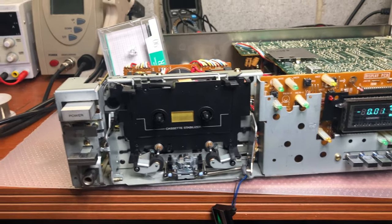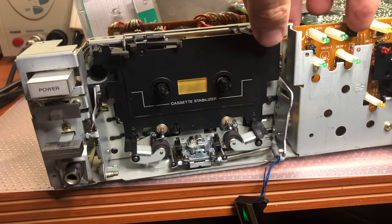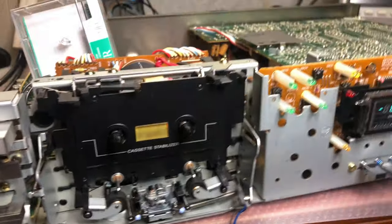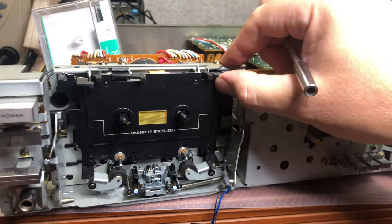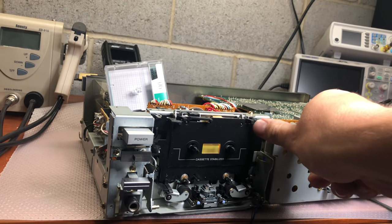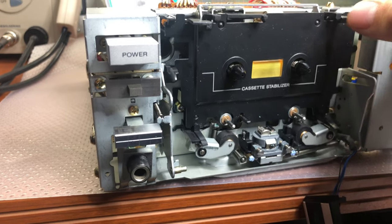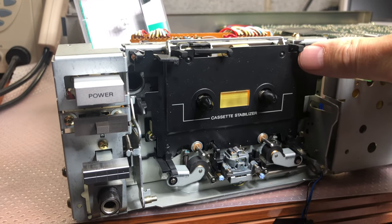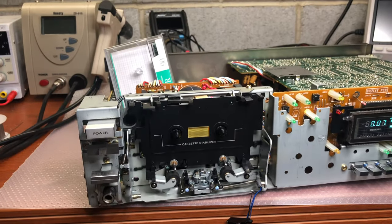Before assembling everything together, we'll do a quick run check to make sure everything done so far works. I'll engage the switch so the tape transport thinks tape is in there. Okay, you can see left run works — now let's try the right direction. You see right works too — so it looks like we fixed it. I'll assemble now and we'll go from there.